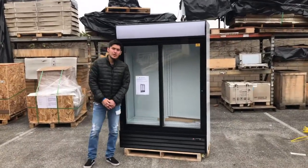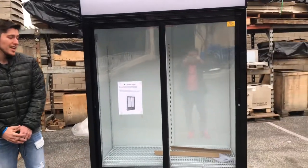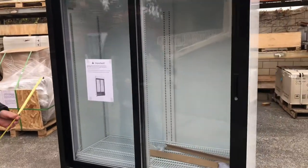Today we're going to demonstrate one of our brand new refrigerators. The model on this fridge is going to be the CST-1200S. This unit is going to be certified by the health department. The company is going to be Cooler Depot — it's our own company brand.